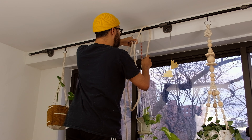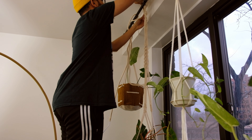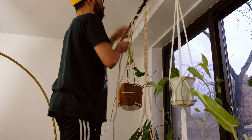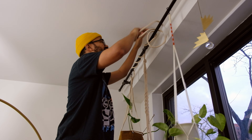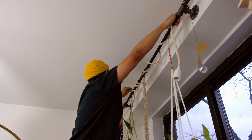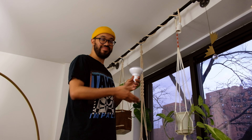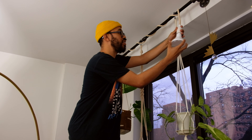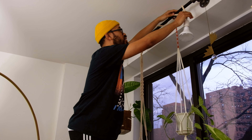Shawn is going to loop the macramé cord around and around, then we plug the smart outlet into the extension cord in this corner, and plug the lantern cord into the smart plug — and boom, we have a smart DIY grow light.